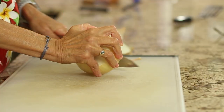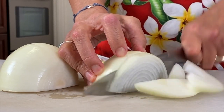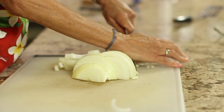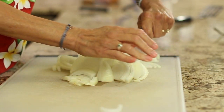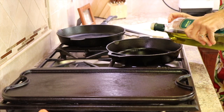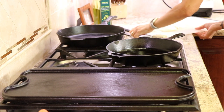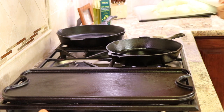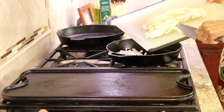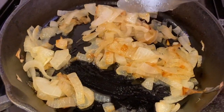We're going to start by slicing up our onion, since that takes the longest to cook. We'll slice off the ends, peel the onion, then slice it into quarter-inch slices. We'll take those over and put them in our cast iron pan over medium-high heat with some olive oil. We'll cook them for about 20 to 30 minutes until they're nice and caramelized and a golden brown, lowering the temperature to low as they cook.